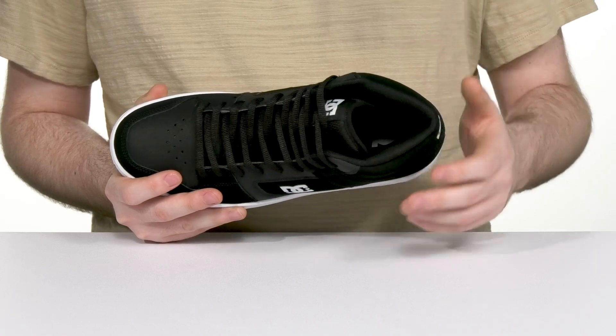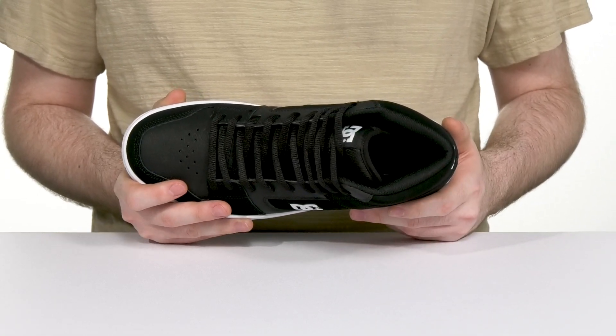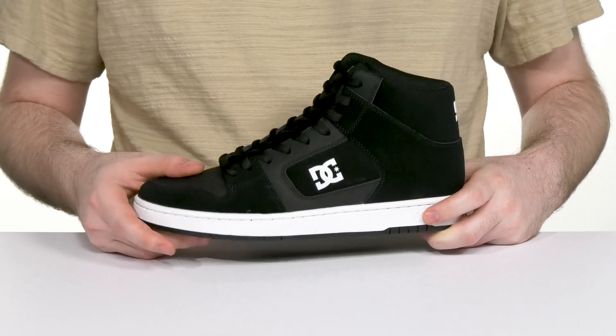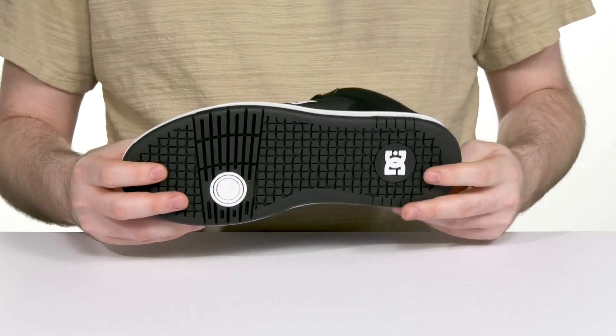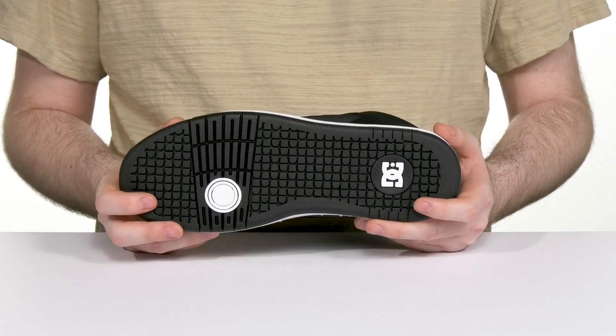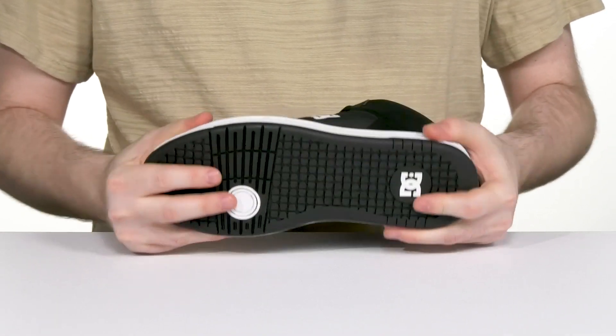The lining is made with recycled NatureTex mesh, and the footbed is made with cushioned EVA for better comfort and support. Underneath, it has a durable outsole made with abrasion-resistant sticky rubber, with the iconic pill pattern tread giving it a better board feel with a bit of flex throughout.